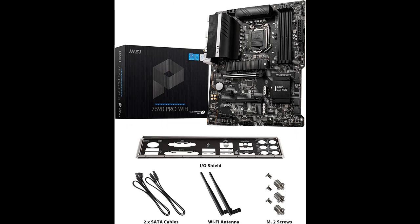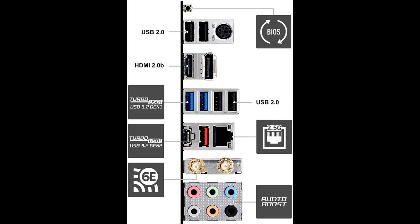The extended heatsink design and M.2 Shield Frozr are built for high-performance systems and non-stop workloads. Powered by the Intel USB 3.2 Generation 2 controller, Turbo USB ensures an uninterrupted connection with more stability and the fastest USB speeds.